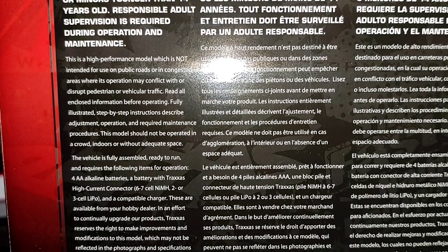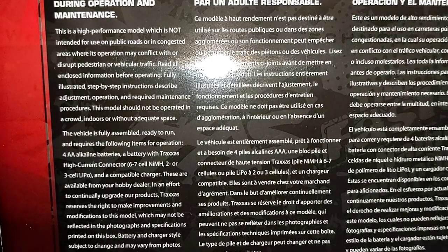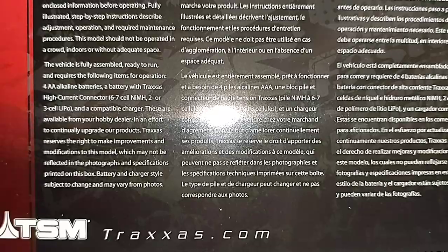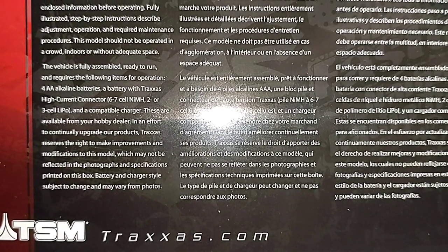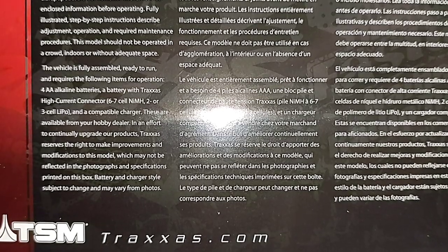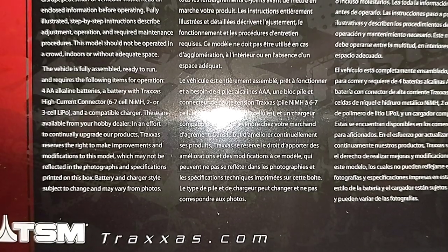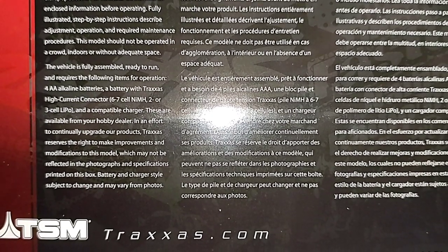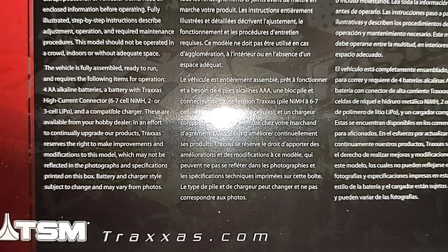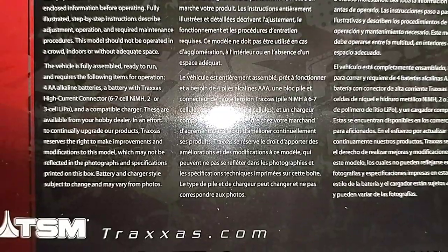This vehicle is fully assembled, ready to run, and requires the following items for operation: four double-A alkaline batteries, a battery with a Traxxas high current connector — six or seven cell nickel metal, or two or three cell LiPo — and a compatible charger, available from your local hobby dealer. Traxxas reserves the right to make improvements and modifications to this model.